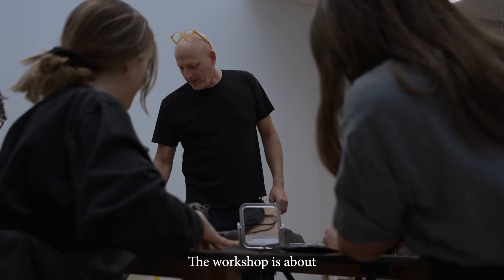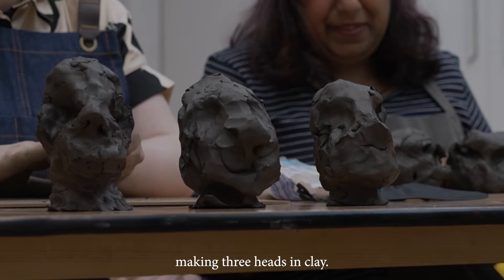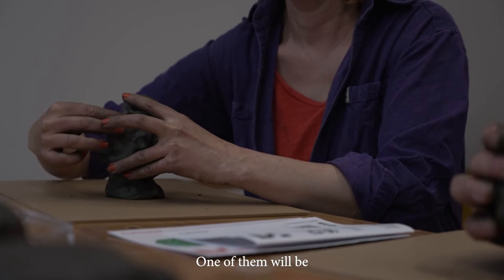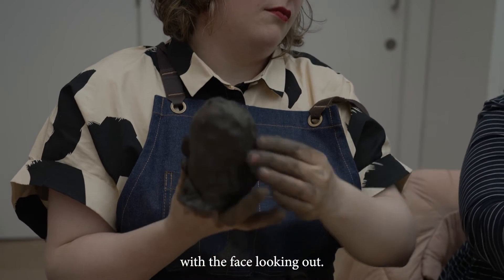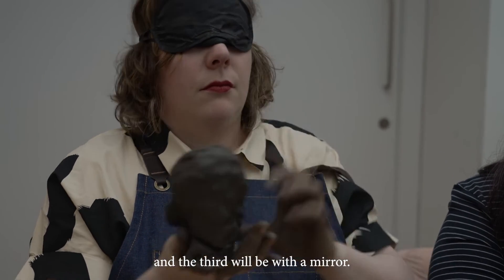The workshop is about making three heads in clay. One of them will be with the face looking out, the second will be blindfolded, and the third will be with a mirror.